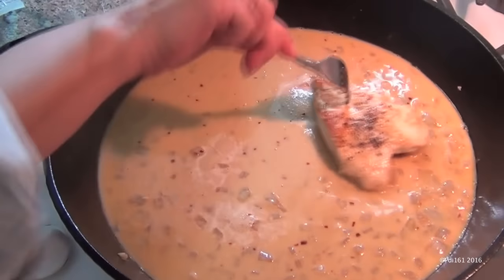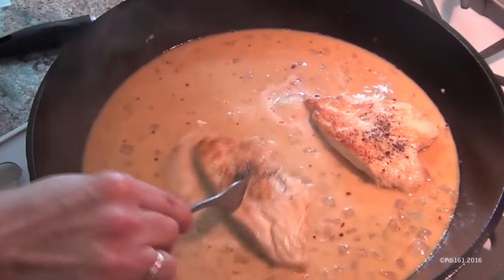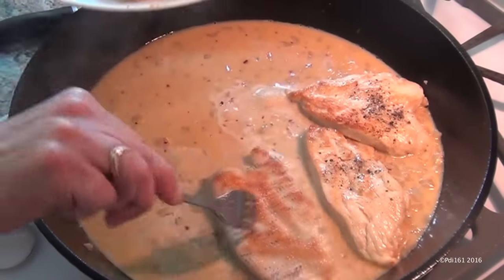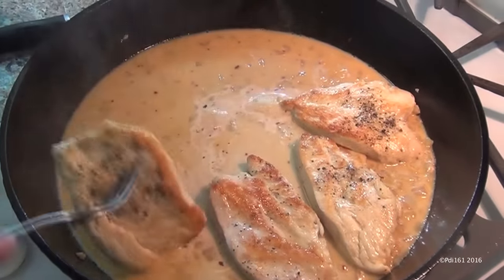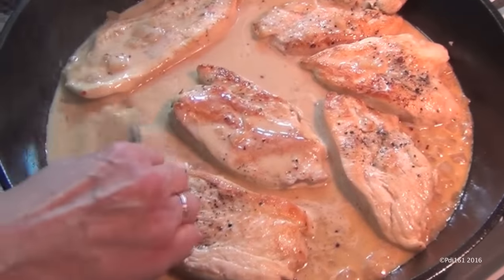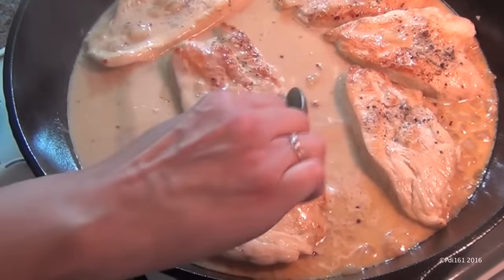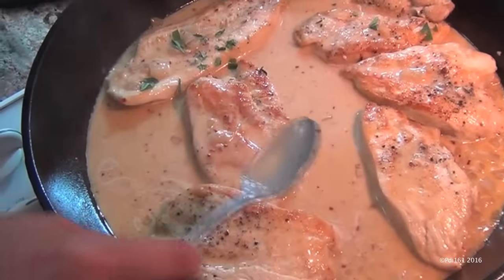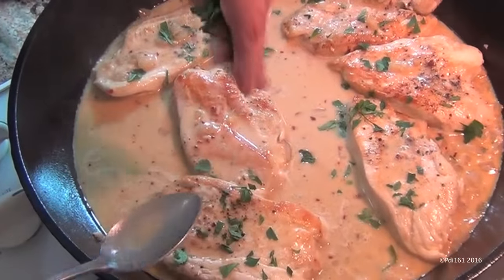Now put your cutlets back in. Remember, your cutlets are fully cooked, so this is just about ready. Shut off the heat, spoon the sauce over the cutlets — you're completely done. See how easy this dish is? Sprinkle some fresh parsley on it and that's it.